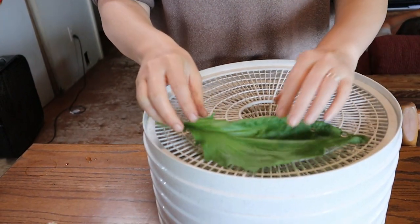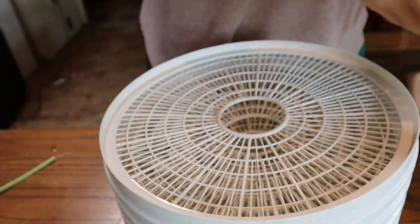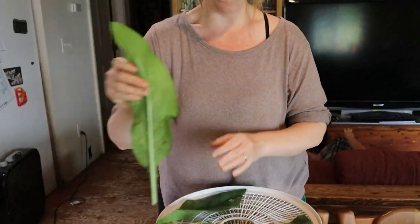Now we have to put them in the dehydrator. You can wash them off if you want to — I didn't see a lot of dirt on these so I'm just going to put them directly in. Herbs take a few hours to dry; these will probably be completely dry before tonight.